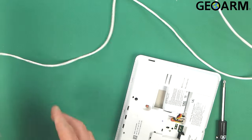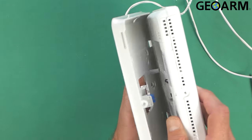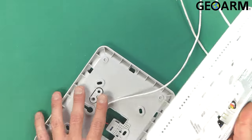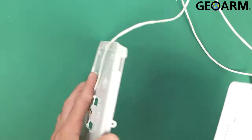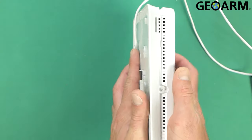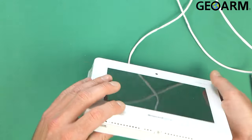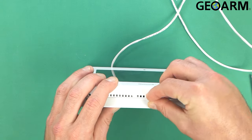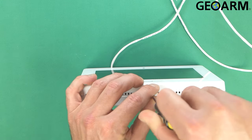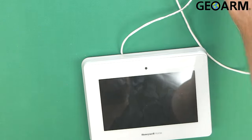We can go ahead and get this put back. Make sure that you slide the top end in first because it's got two little clips — two little spots that this slides in with. Get that slid in there first and then push it down. Now it's closed. Get the screw put back in place, tighten it back down, and then we can go ahead and plug it back in. We're ready to go.